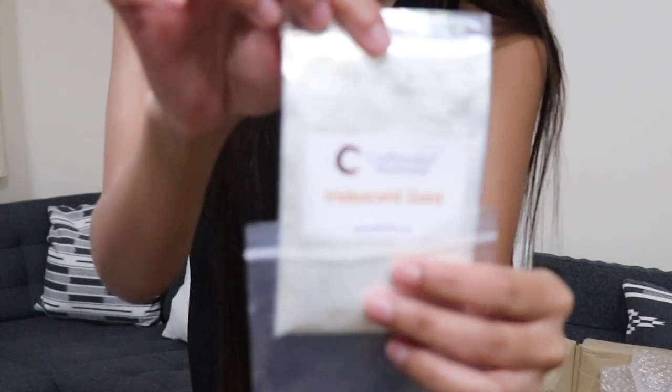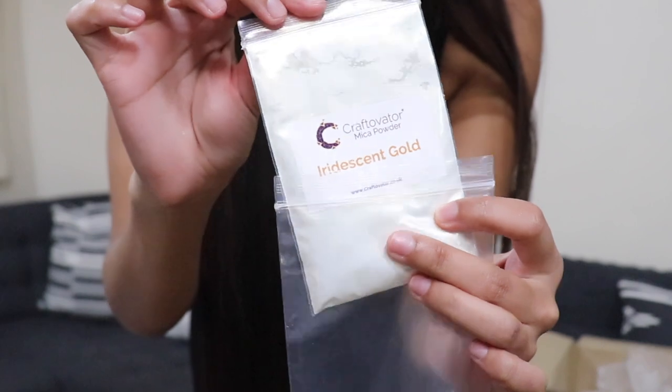I also got a small sample version of the diffuser and fragrance base — a baby sample, which is great. And I also got some mica powder! I've never actually worked with mica powder before, so when I test it out it'll be completely my first time. Some candle makers put it in their wax melts, and I'm really excited to use it — it's in gold, a really gorgeous gold color.